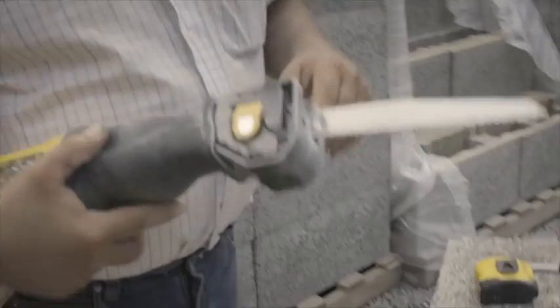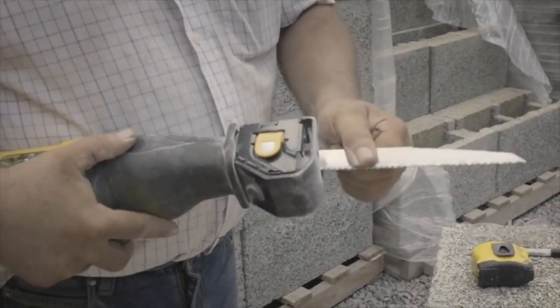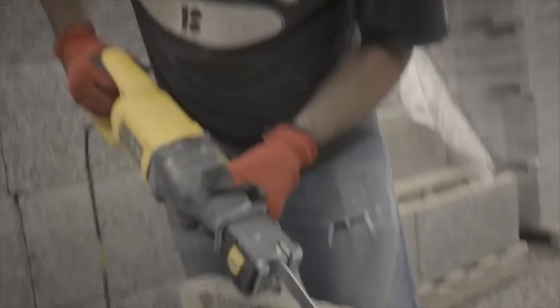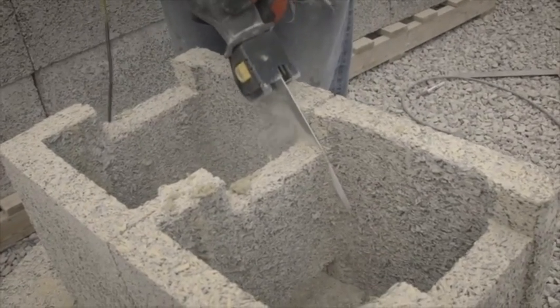The other thing that we use by choice is a sawzall — an aggressive tooth, something stiff. We've got to be able to put some pressure on it. The heat of it will bend the blade a bit, so you just want a heavy blade.